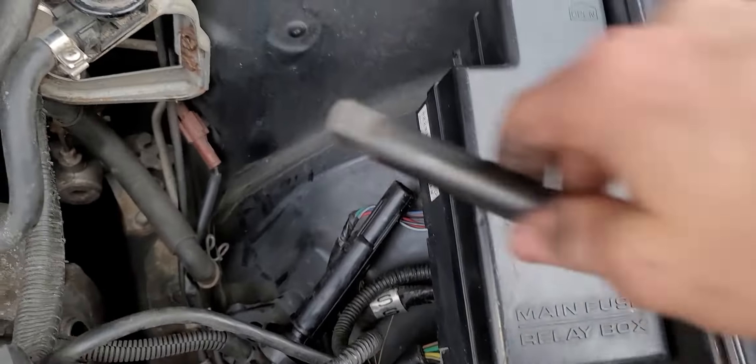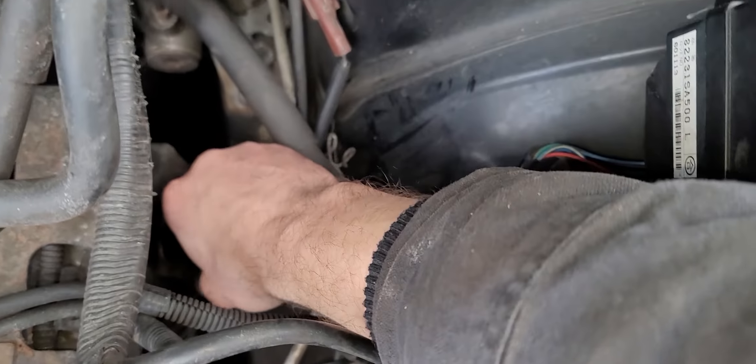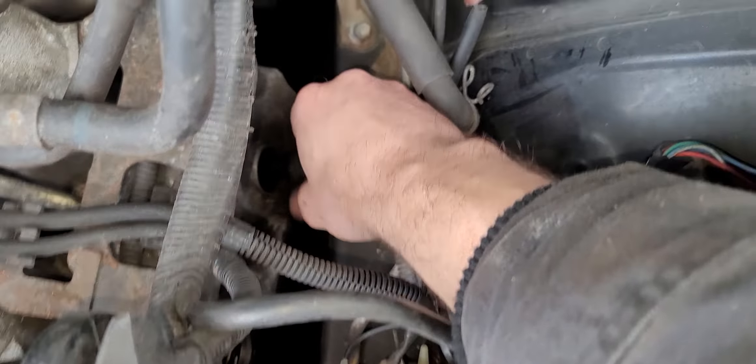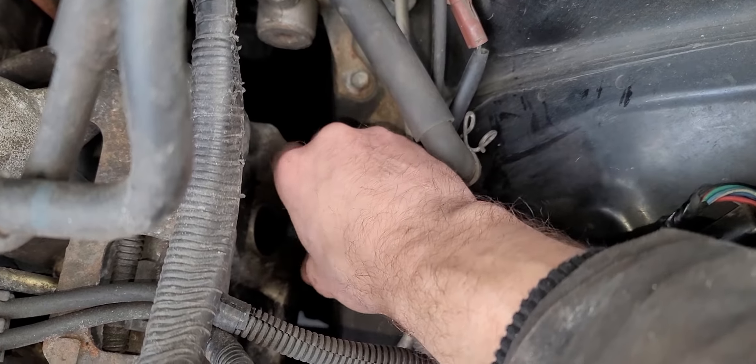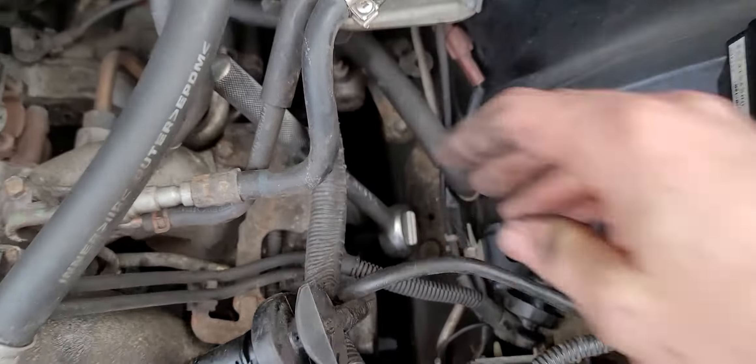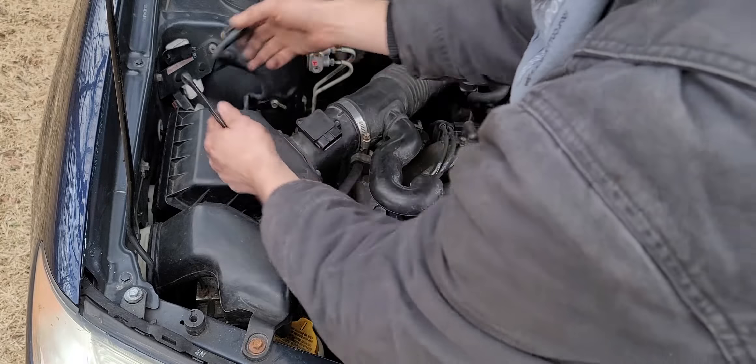Build up your socket again, and this time you'll just hand thread it. Make sure you hand thread it — don't cross thread it. It should go in easily into your engine block. Once it's tight, chase it a bit with your ratcheting wrench — not too much, between an eighth inch to a quarter inch turn.